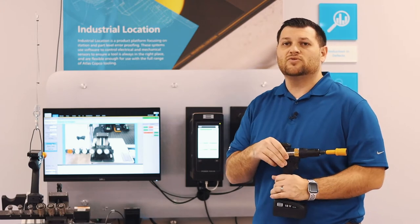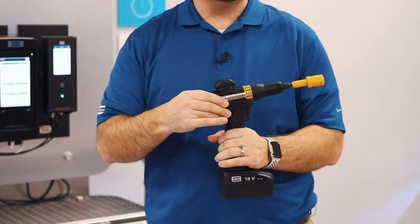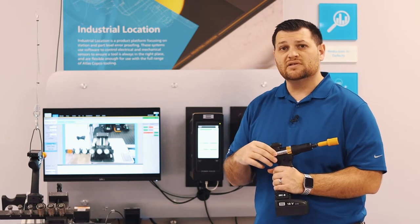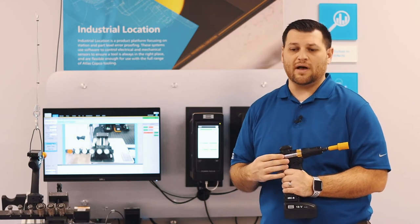Going into the actual tag itself — what we have this on is a STB pistol tool. We have the capability of adding this tag to right angle tools, STR tools, and TBP tools as well, so there's a lot of functionality within this ILT tethering system.